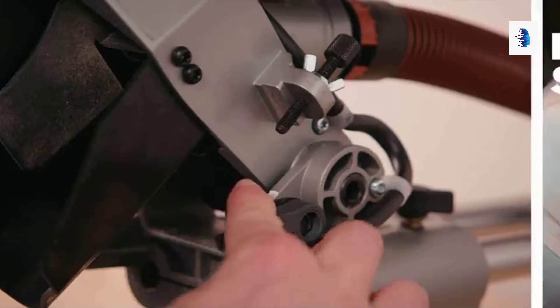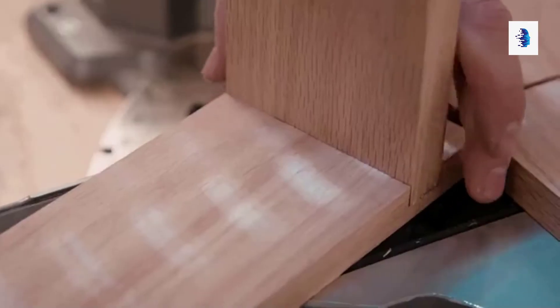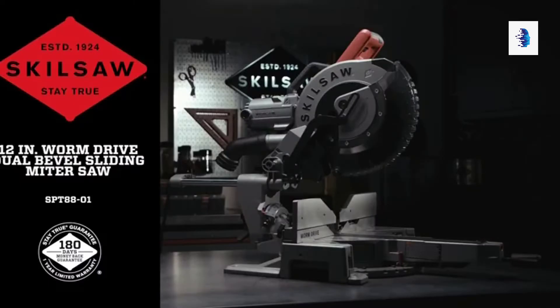You can also cut crown molding in the flat with the adjustable positive stops to ensure a precise bevel angle. The locking blade depth stop makes cutting dado and lap joints quick and easy. Feel the might with Skilsaw — the 12-inch worm drive dual bevel sliding miter saw.